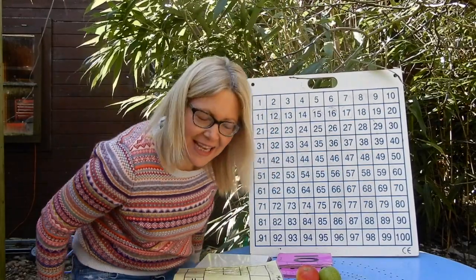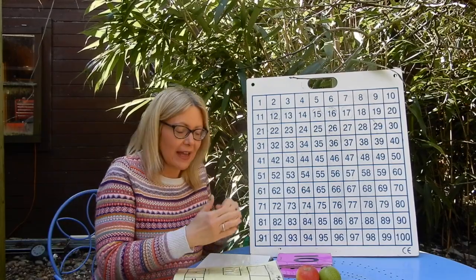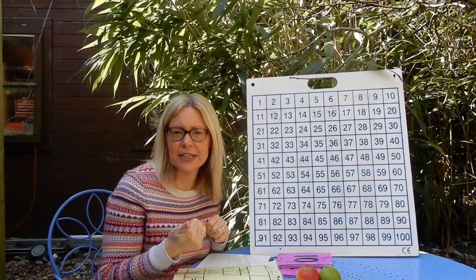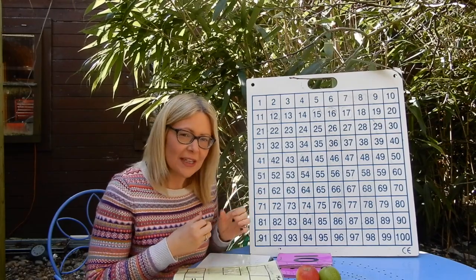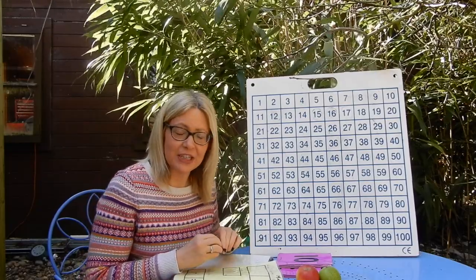Well done, that was quite easily done today. Fantastic. You can ask your adults to challenge you by having your hundred square in front of you, asking you to find certain numbers — maybe find 63, find 22. Can you find 17? That kind of thing to test yourself out on your number recognition.